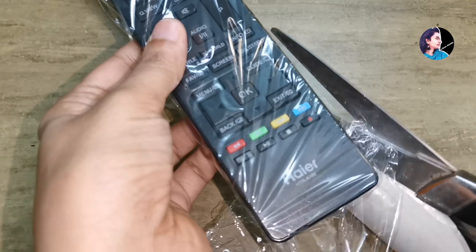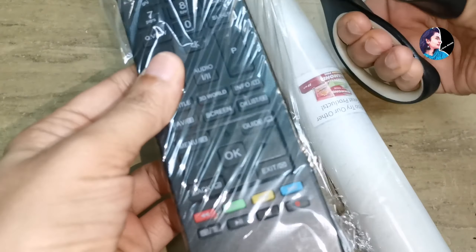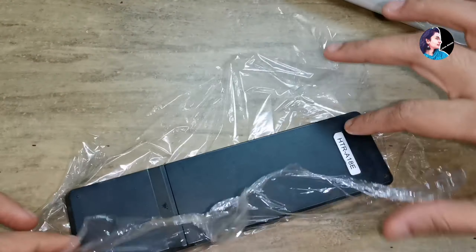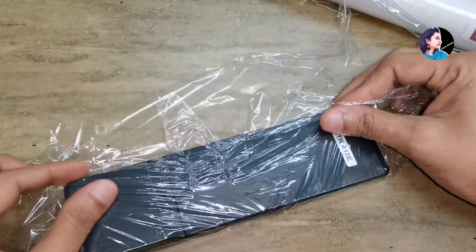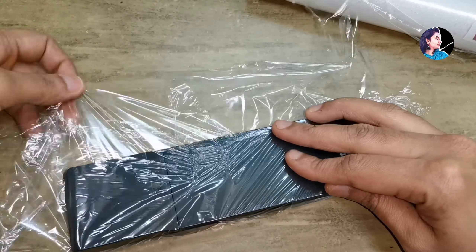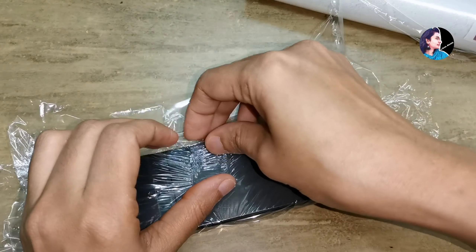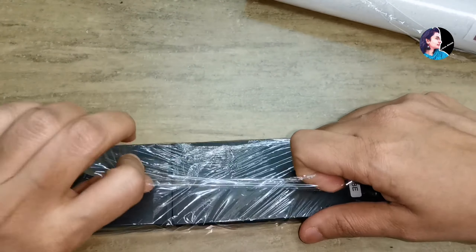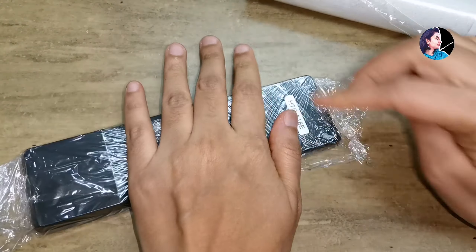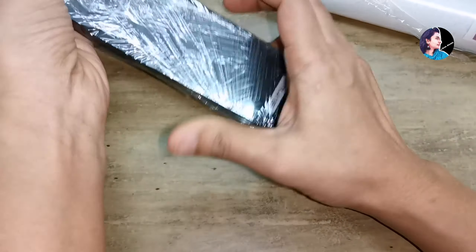There is a hole in the remote. You have to put the remote cover on. Let's start — we will put the glue on now. It is not actually glue, it's rubber, so it's not necessary to use glue. I am going to put it tight and make sure it is correct and fit.